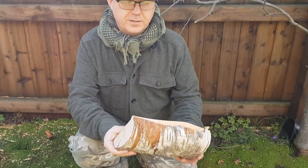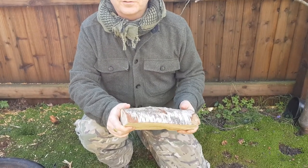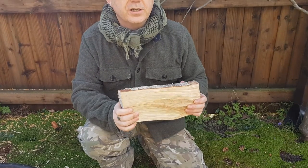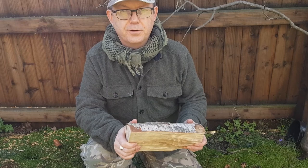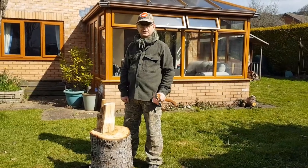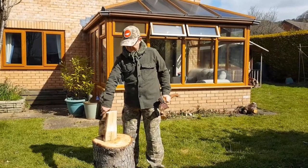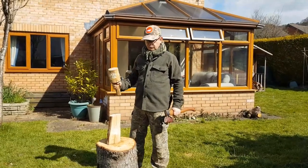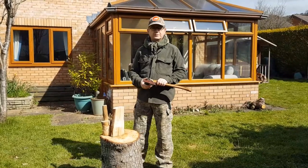If you don't have access to the small twigs, you can take your logs and split them down. We're going to go over to the chopping block and show you how to process this log down into smaller sticks for fire lighting. The safest way for scouts to split logs is to use an axe and a mallet to drive the axe through — it's under far more control and you're less likely to hurt yourself.